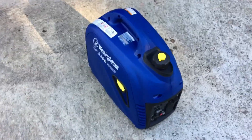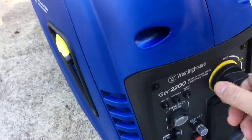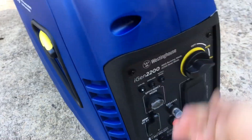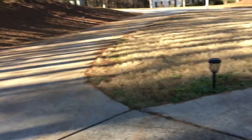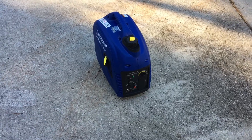All right, first pull, let's see what happens. Oh, yeah.